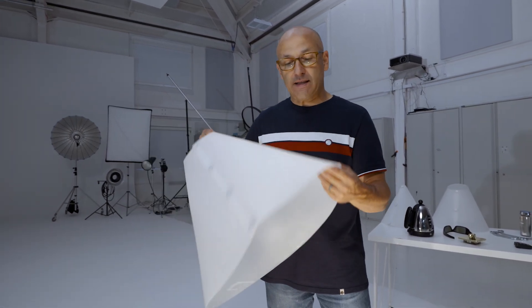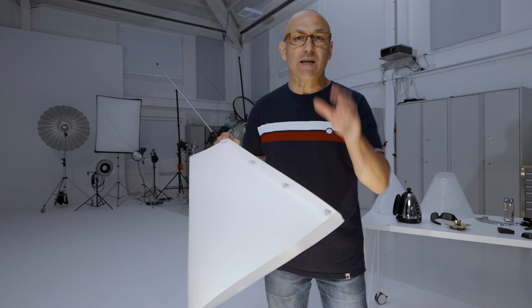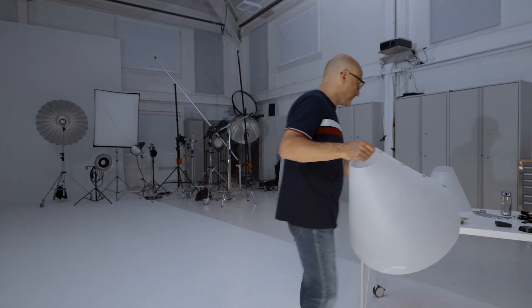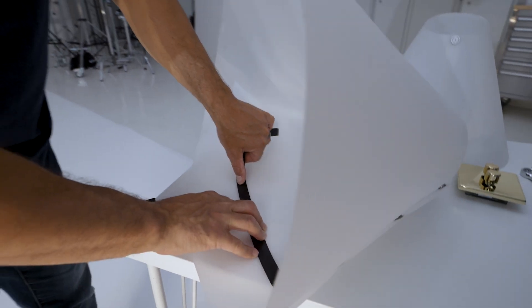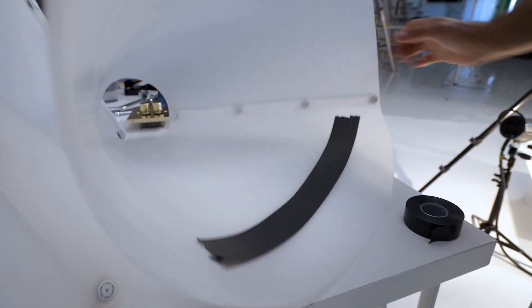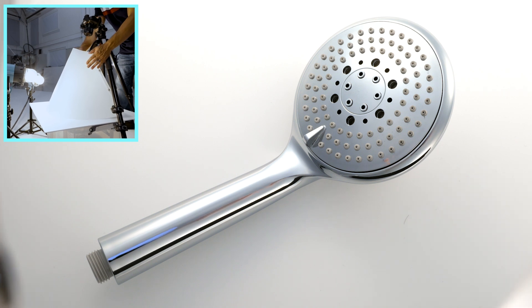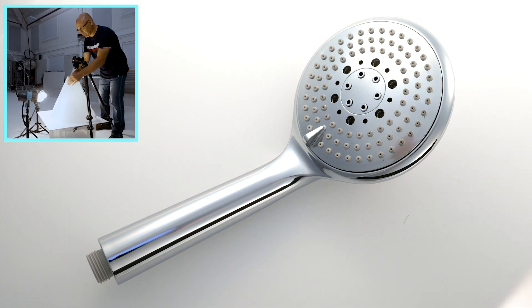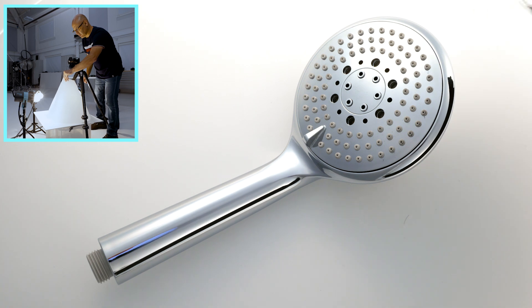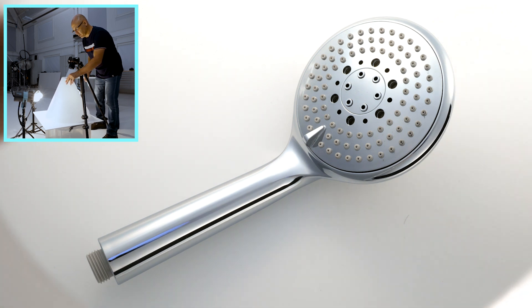I'm going to apply a little bit of black tape onto the light cone and then we'll put it back in position and see the black stripe that creates. You can see on the video those black stripes that have appeared on the shaft of the shower head and on the side, and if I simply rotate the light cone I can change the position of those black lines because I'm changing their position relative to the subject.